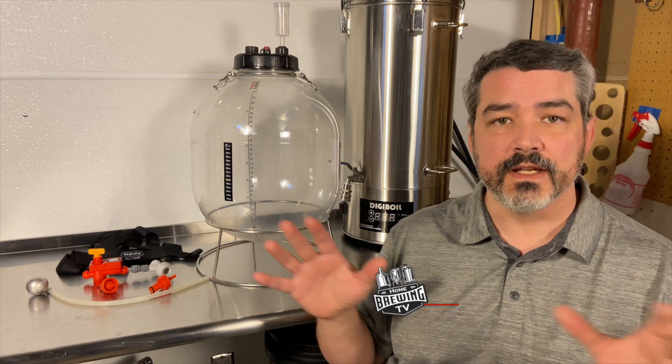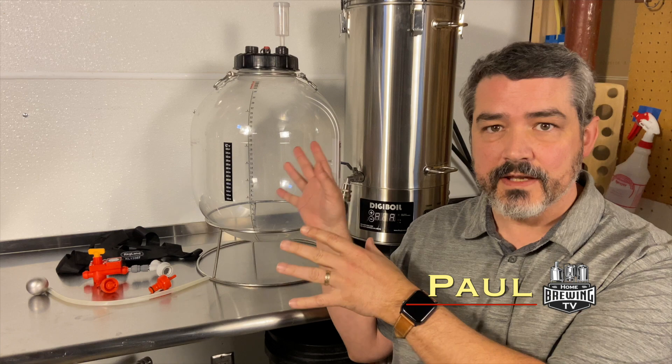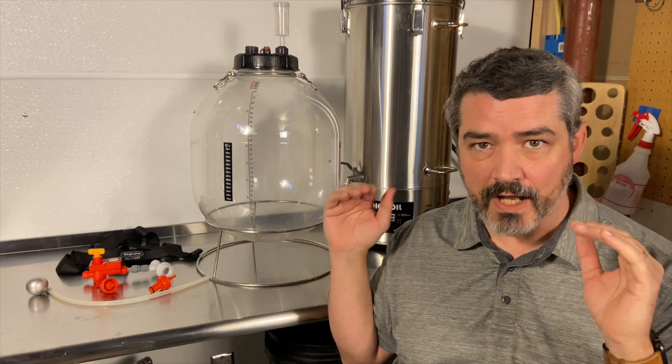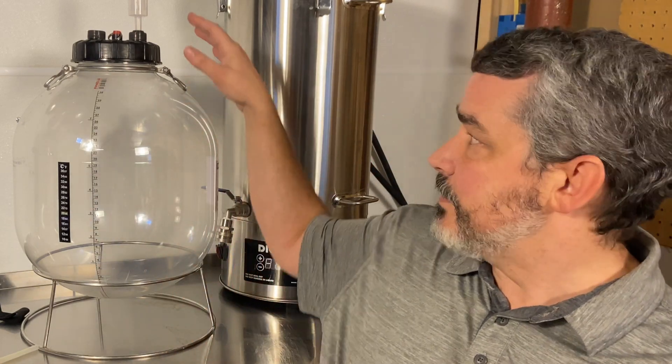First off, I just want to say that as a full disclosure, Kegland did send me the fermenter for free with the understanding that I'm going to give it an honest review. When I review stuff, I like to put it through all of the paces and push it to its limits — sometimes I go beyond those limits. But let's first get into what all comes in the package.